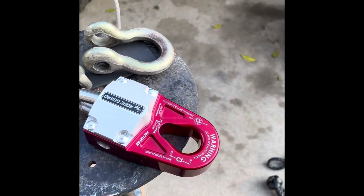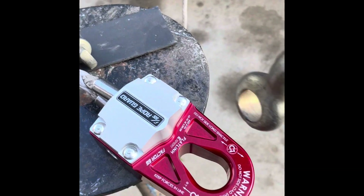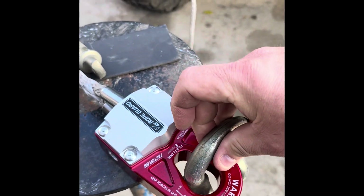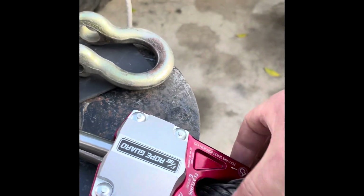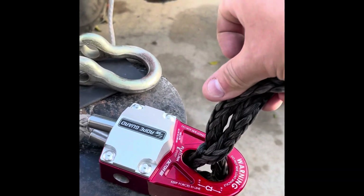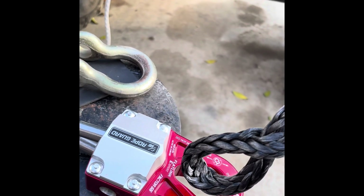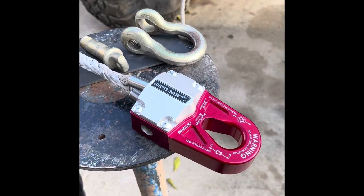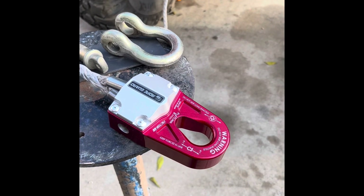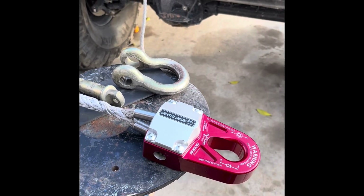It's all put together and looks really awesome. As you can see, I've got plenty of room to install a nice beefy shackle or one of these soft shackles too. It's going to make it easy to use when I'm out in the dirt trying to pull a buddy out or pull myself out. Next I'm going to show you what it looks like when it's fully reeled back into the winch.